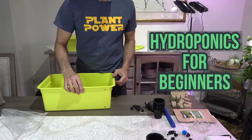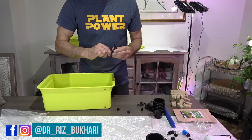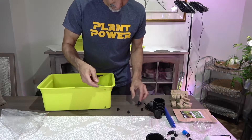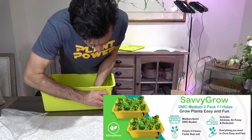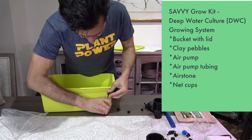Welcome back to another episode of hydroponics for beginners by a beginner. I'm Dr. Riz. Today we're going to make a short video to show you how we prepare our deep water culture system for indoor hydroponics. Here I am using a kit made by Savvy Grow, which is a company I found on Amazon — we have a link in the description. This is not an ad for them; you can use anybody you'd like.